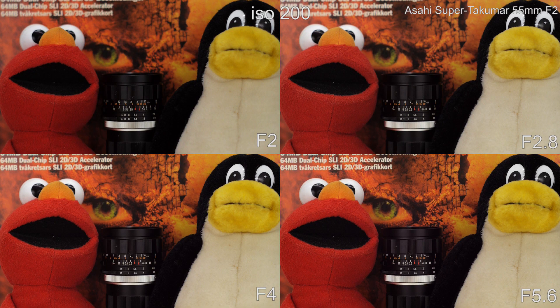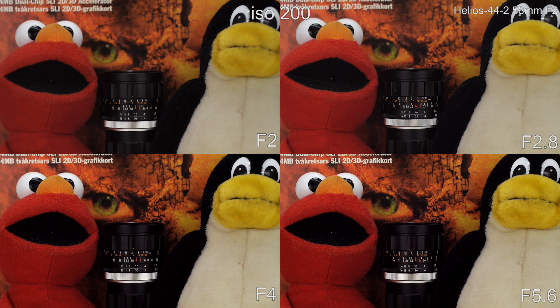I focused on the red lines on the lens for this sharpness test. Some vintage lenses are very soft and unusable wide open, but with these two lenses you can shoot wide open if needed.